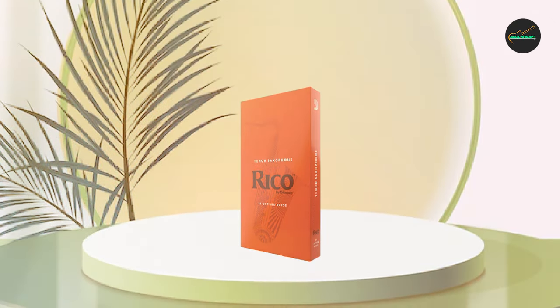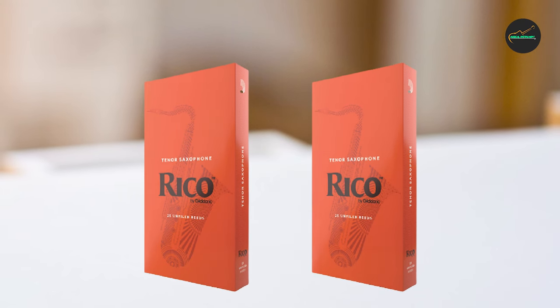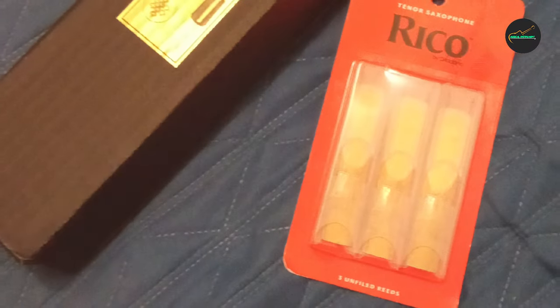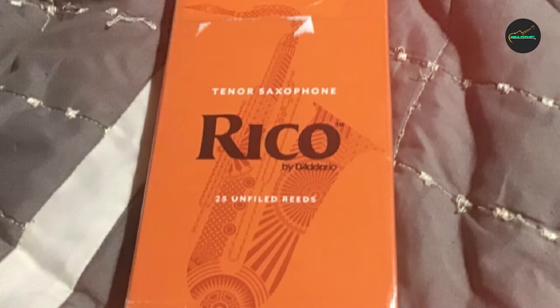Overall, I would highly recommend the Rico Tenor saxophone reeds to any saxophonist who is looking for a reliable, affordable reed that offers good tonal quality and ease of use. They are a great choice for beginners, intermediate players, or anyone on a budget who wants a decent quality reed without breaking the bank.